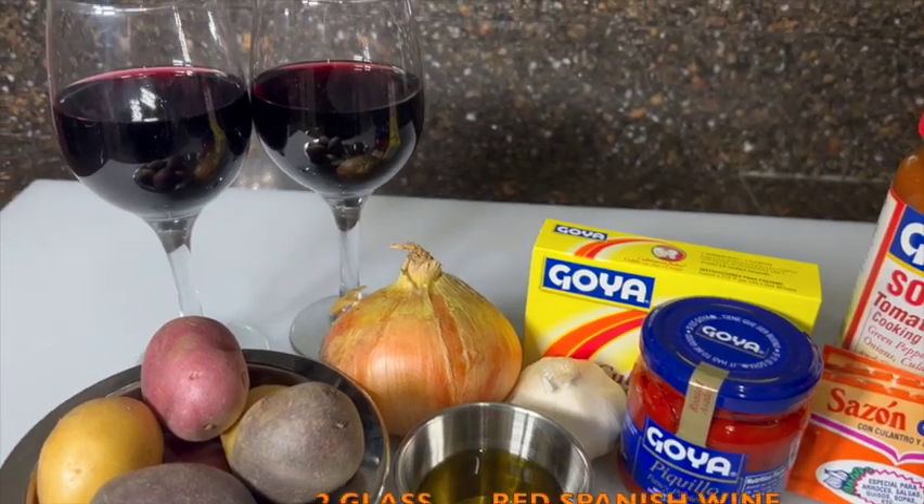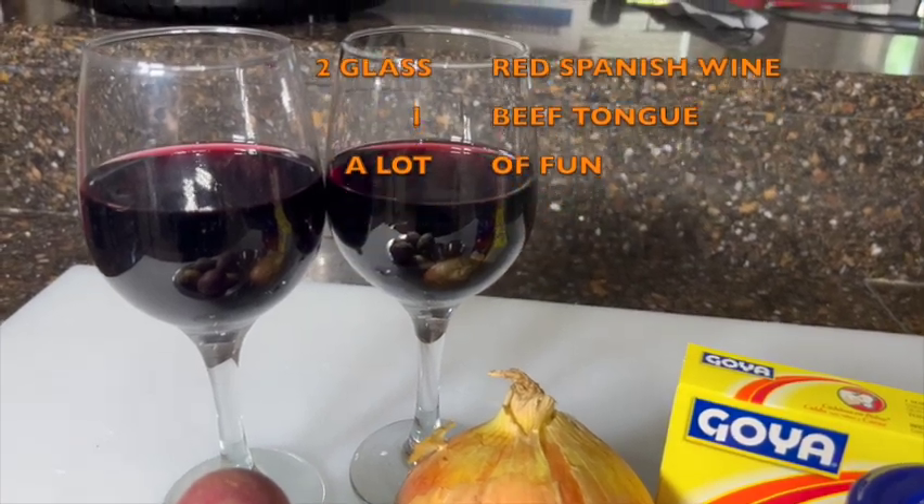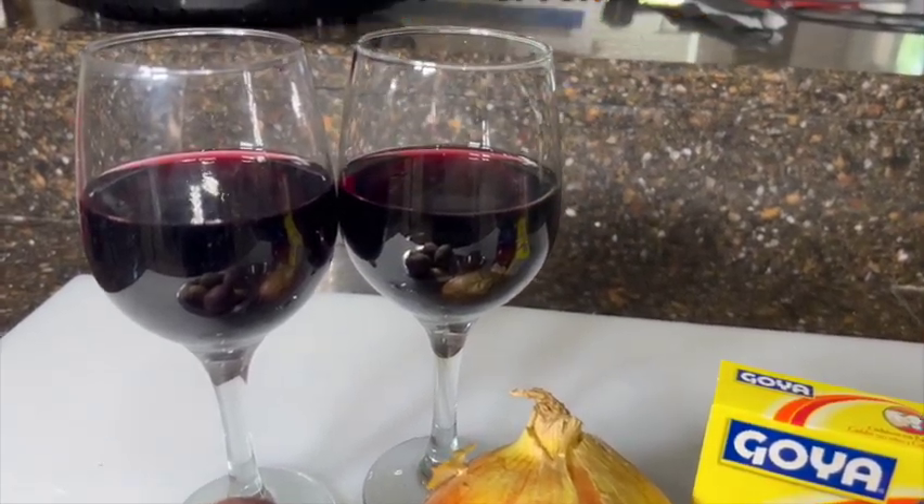3 sazón con culantro y achiote packets, half a beef bouillon packet, and 2 glasses of red wine. Spanish Rioja is the best — one for the beef tongue, another one is for you. Salud! And of course, a beef tongue and a lot of fun.